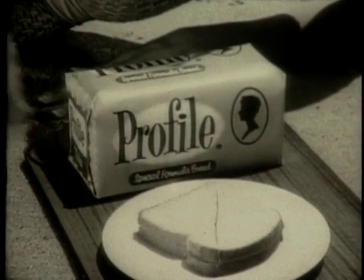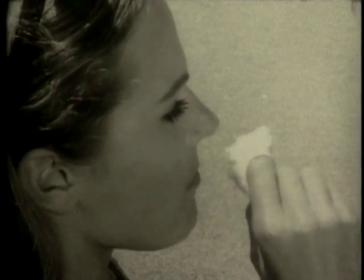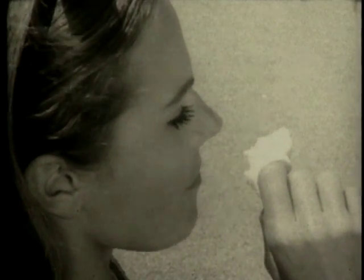How? With the Profile Bread Plan, the modern way to easier dieting. Here's all you do: follow any good reducing diet, and as part of it, eat two slices of fresh, delicious Profile Bread 30 minutes before lunch and dinner.